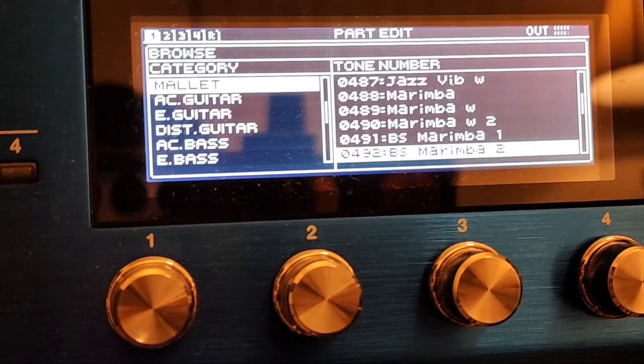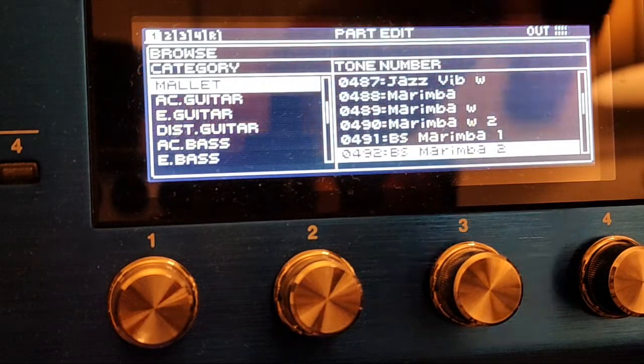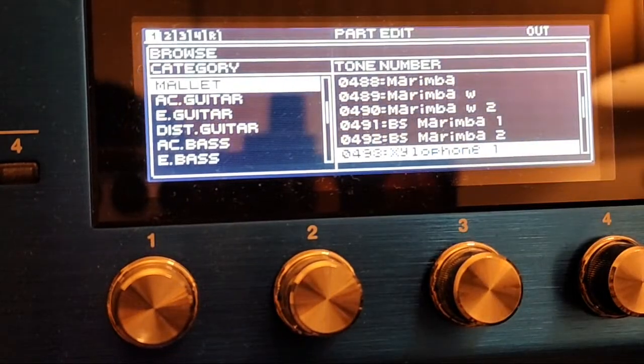Marimba 2. It really got interesting with these names. Paul, have you finished naming the marimbas yet? No — I'm on the mallets right now. Okay, hurry up. Marimba 1, Marimba 2, Marimba W, Marimba W2. Oh, this is like BS Marimba — he was mad at his boss at that time. Because this is BS. What do we got to say about that? Nothing. Now we're getting somewhere — now that's a different tone.